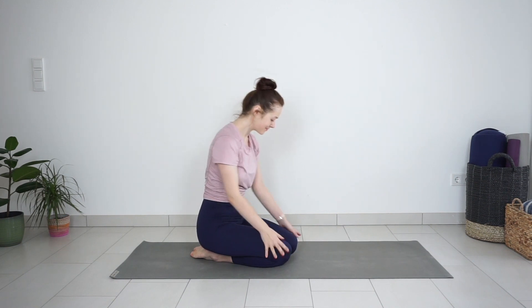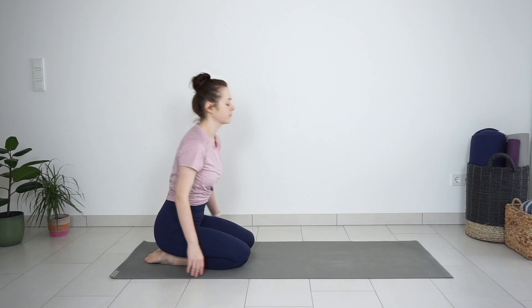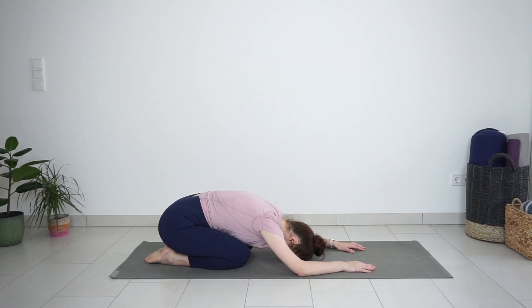Welcome to day 7 of beginner yoga challenge. Today we will be working on back strength and flexibility, and we are going to start this practice in comfortable child's pose. Keep your knees close together or wider apart. Lower your forehead to the ground, extending your arms in front, and take a couple of deep breaths to settle in. Breathe deeply into your belly. Notice how your back and front ribs expand as you inhale and contract as you exhale. Take one more big breath here.